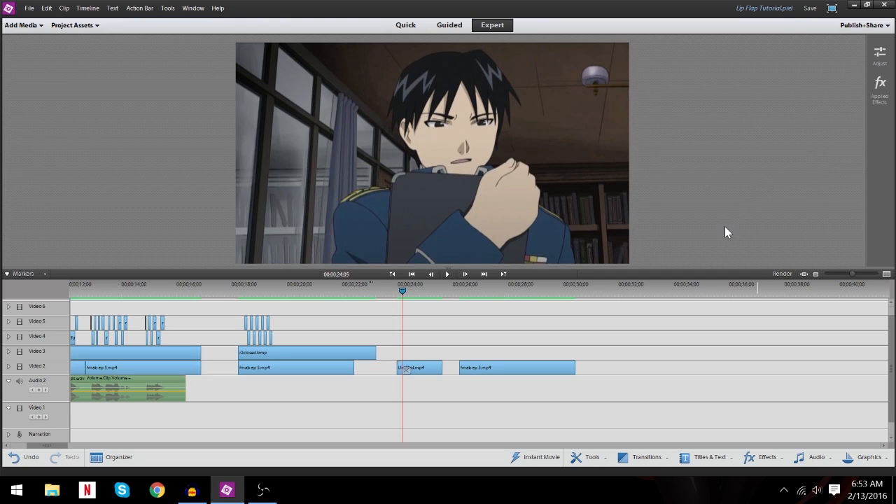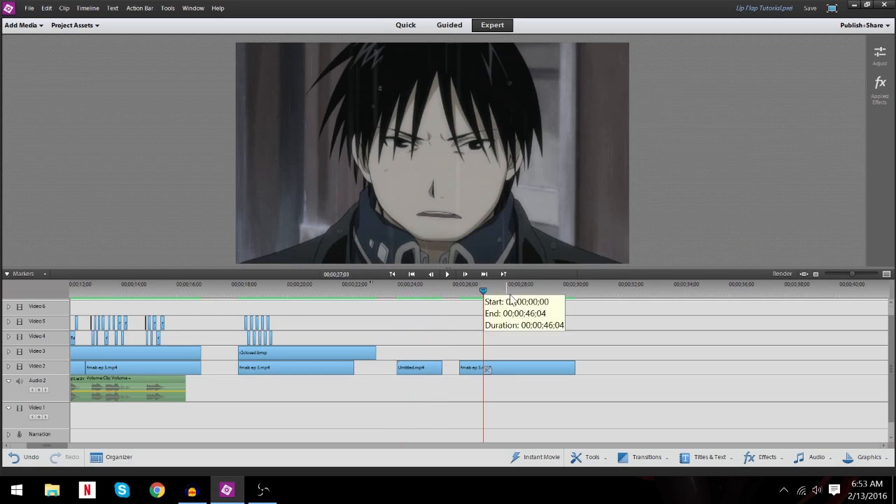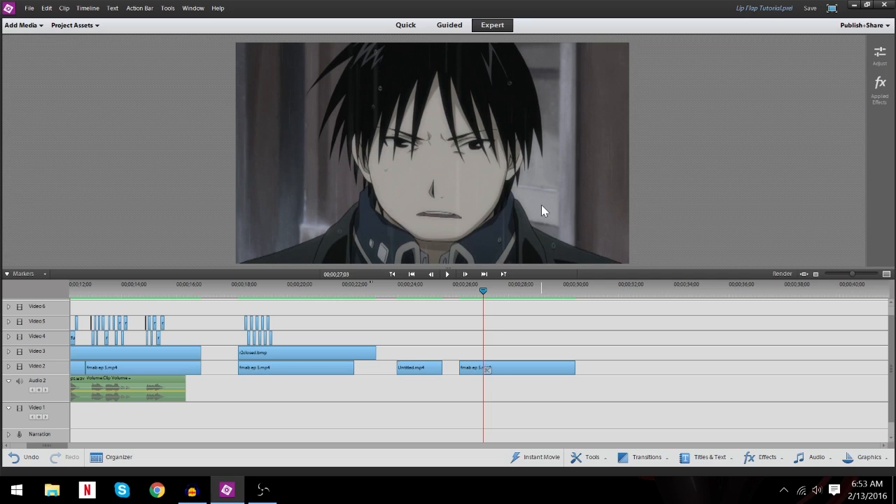This is the first scene, the still shot scene. These are the lip flaps that we'll be using — see, they're all there. Then this is the scene we're going to be masking with the rain coming down.